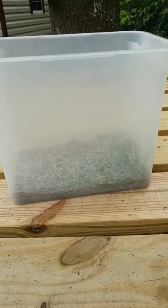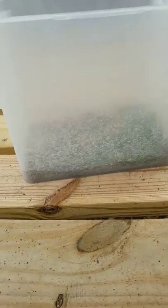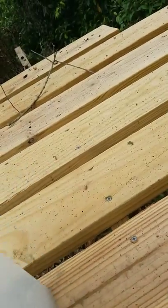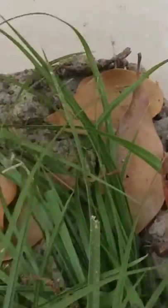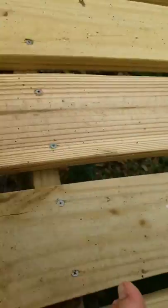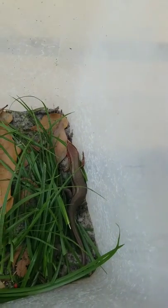Hey guys, Drexito back with another video. Today I'm going to do the second part of the Re-Creature series. My mom just found this outside my window. Look at it — it's humongous. It's amazing. So last episode I recorded the Baby Five Line Skink, and I believe, if I'm not mistaken, this is the European Fire Skink.